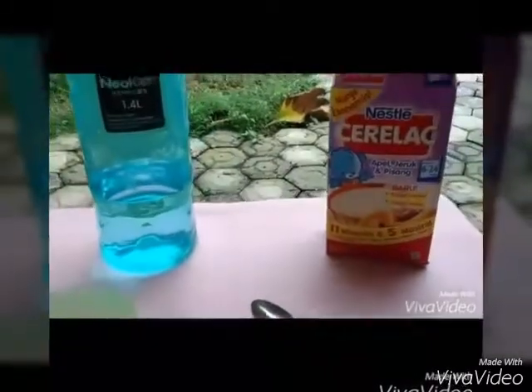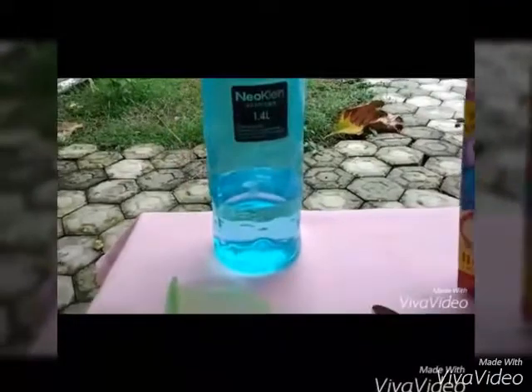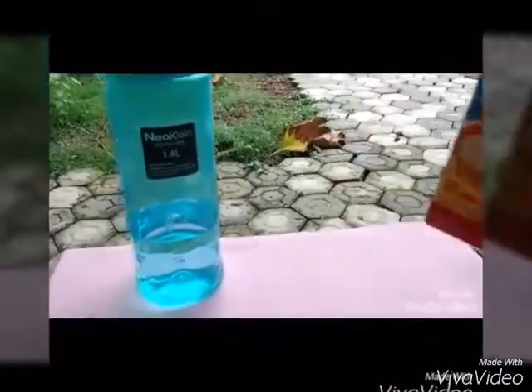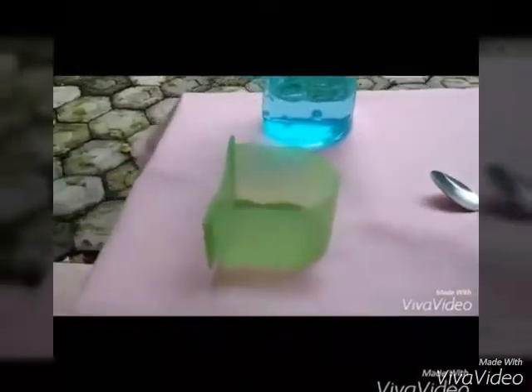The first step is we should put baby porridge in a glider bowl sufficiently. We can't take too much because the glider won't eat as much as we want.